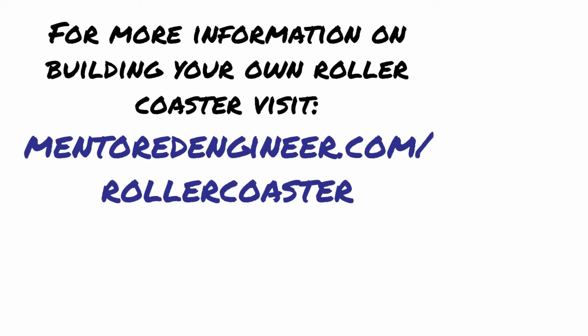Not gonna be good. Hey, we appreciate you watching this video. If you want to know more about building your own roller coaster, please go to www.mentoredengineer.com/rollercoaster.